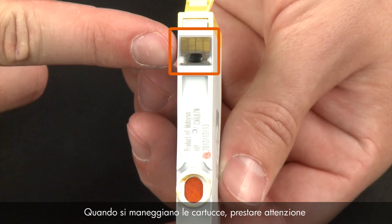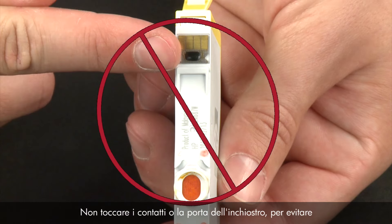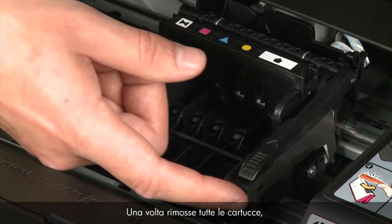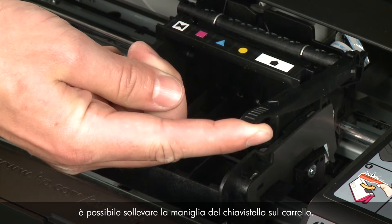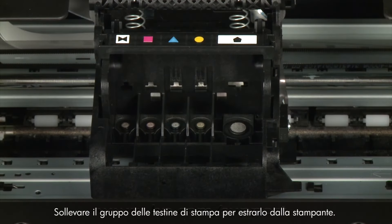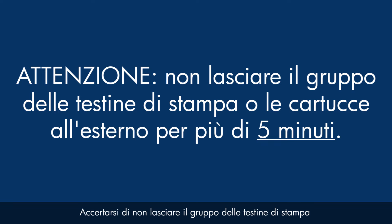When handling the cartridges, be aware of the electrical contacts and ink port. Do not touch the contacts or ink port, as touching these can cause clogs, ink failure, and poor electrical connections. Once all cartridges are removed, lift the latch handle on the carriage and lift the printhead assembly out of the printer. Do not leave the printhead assembly or cartridges out for longer than five minutes, as this can dry up the ink ports or nozzles.